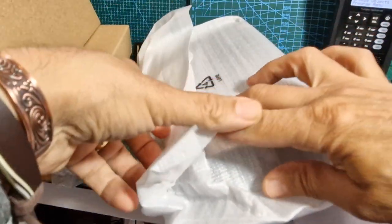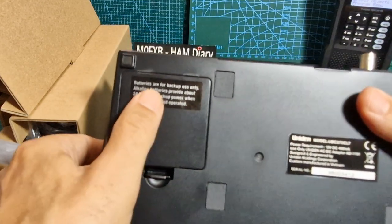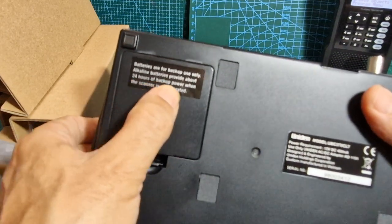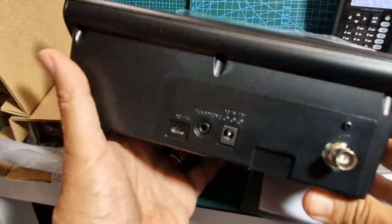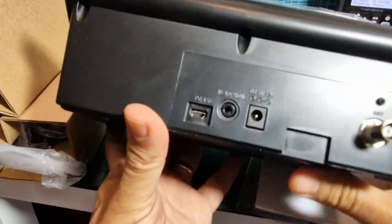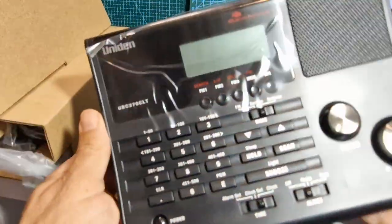There's your manual - it's well packaged and I would say quite inexpensive. I think it was about £110 and for that you get a lot. It has the ability to have rechargeable batteries - batteries are for backup use only; alkaline batteries provide about 24 hours of backup power when the scanner is not in use. At the back we've got a USB connector - I'm really curious to know what that USB does - a headphone jack, 12V connector, and a BNC connector.